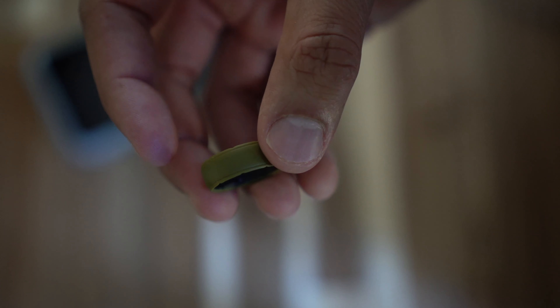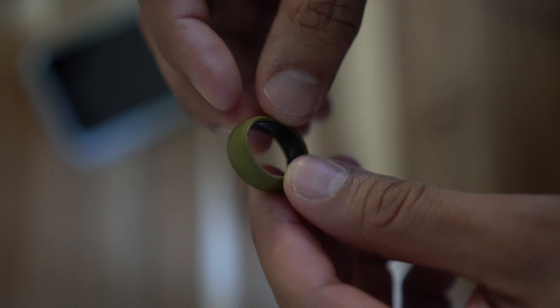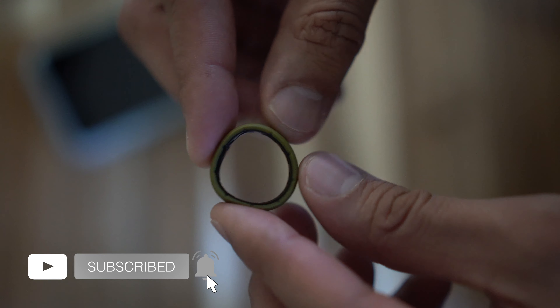It stops the nasty pooling of sweat and discoloration of your skin — you don't see that on this ring, and I sweat a lot, so it's done a great job. The only thing I wasn't too much of a fan of, and I'm still not, is the color.